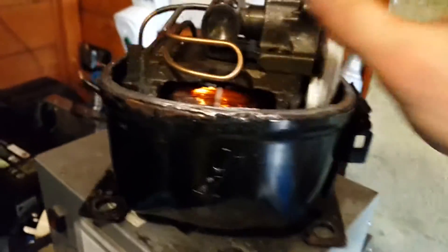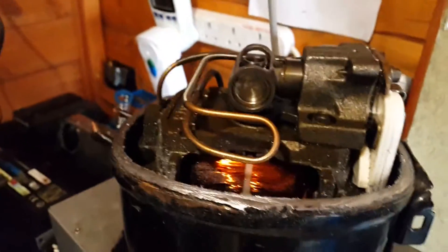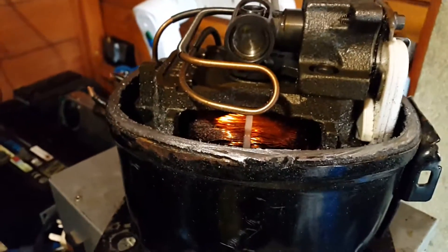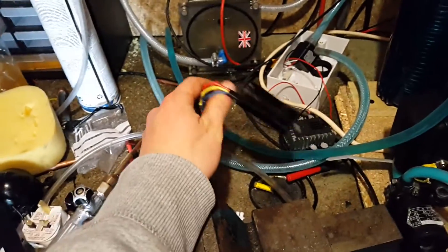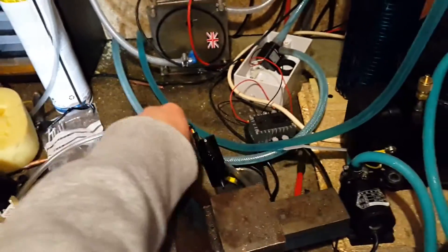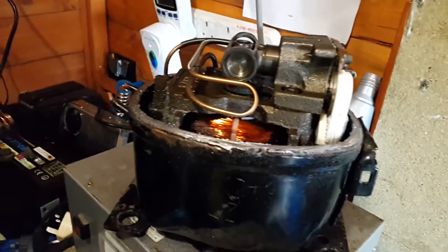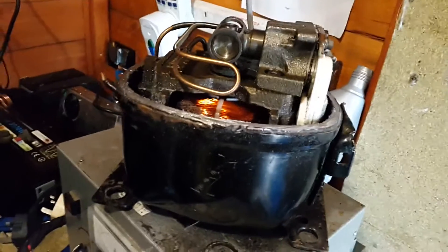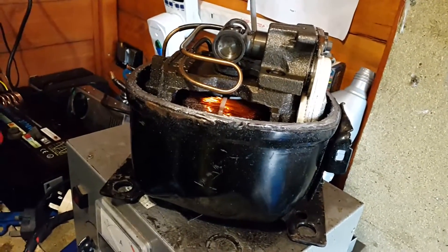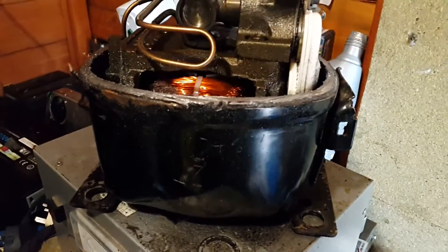Another issue is this is an induction motor. Most normal controllers are for motors with magnets on the rotor. So it will not run an induction motor unless it is under load. As soon as it has no load on it, it just spins up quite fast and then it seems to lose commutation and just shuts down.